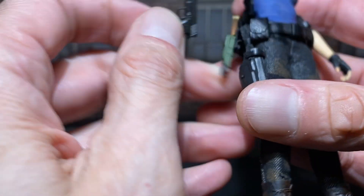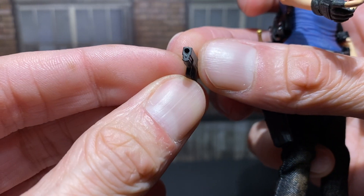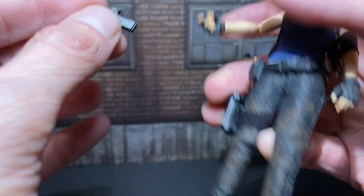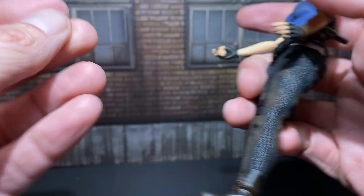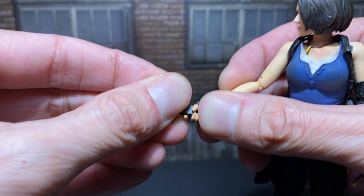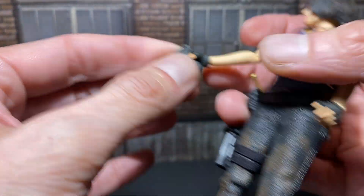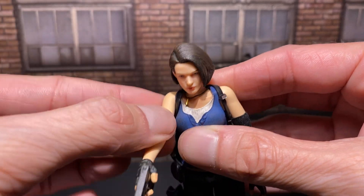So that was like a .50 caliber Desert Eagle. This is more of a Glock family. I don't want to take the magazine out of this one, obviously. She comes with two open palm hands. I changed one of her hands out to the weapon-holding hand. They're a little rubbery. The slide doesn't cock back or anything like that. And her articulation — let's go into her articulation.